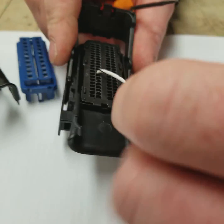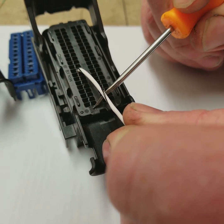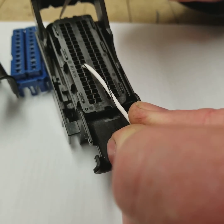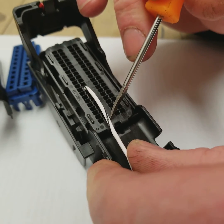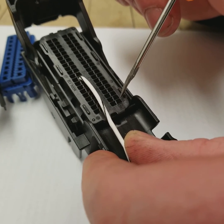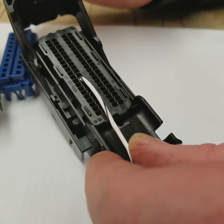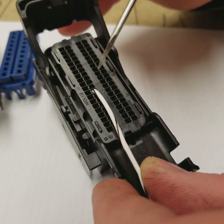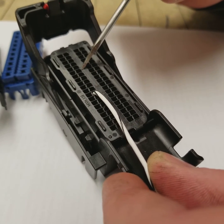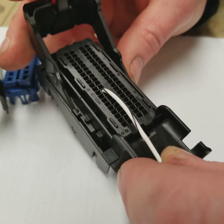Now we're going to take a look at the back side. All the pins are labeled — you can see number one up in the upper corner. The top row is going to be 1 through 20, the second row is going to be 21 through 40, and so on, ending in 61 through 80. Right now we've got this white wire in position 29. These marks in the center are five pins each, so that gives you a nice reference point.